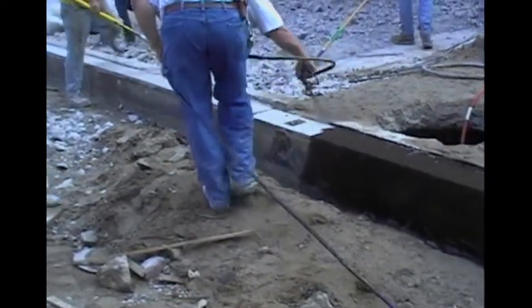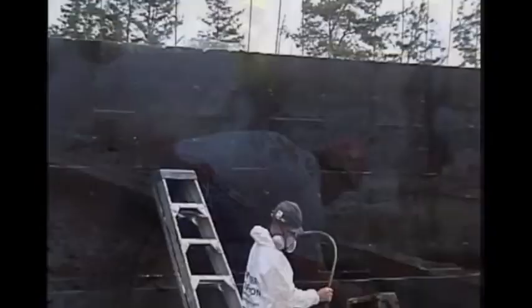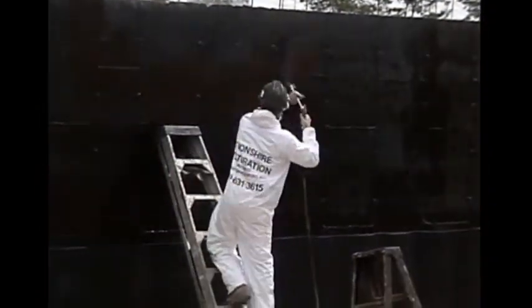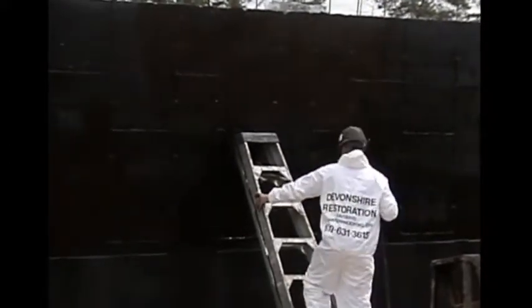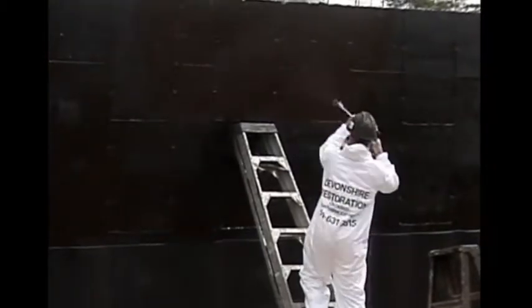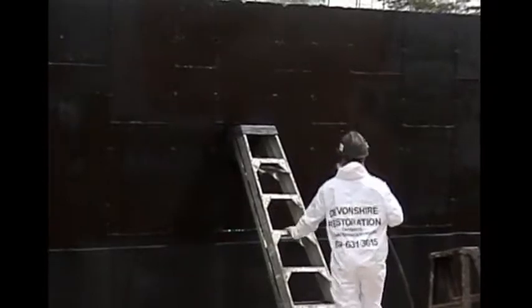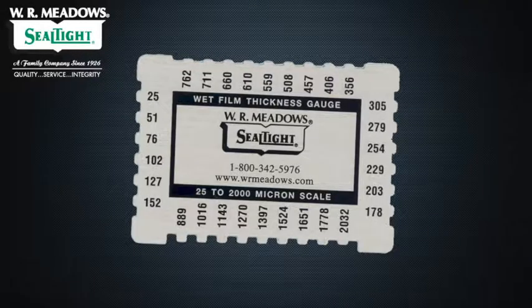Melroll LM can be sprayed on vertical surfaces at a minimum coverage thickness of 60 mils wet or 45 mils dry. A single coat may achieve the desired coating thickness; however, if the material slumps due to temperature or substrate conditions, two coats might be necessary. Apply the second coat after the first coat has dried. Frequently inspect the surface area with a wet mill gauge to ensure you're achieving the desired consistent thickness.